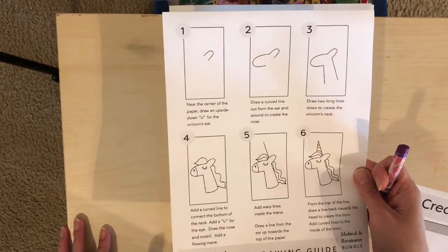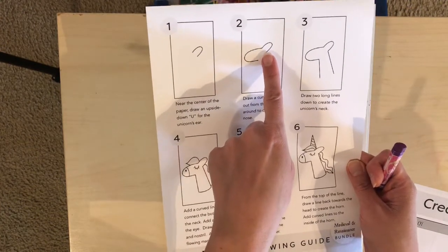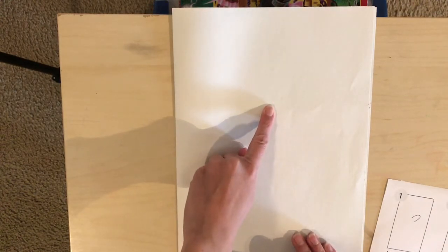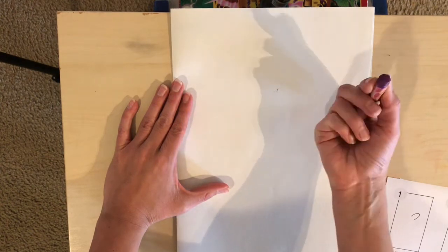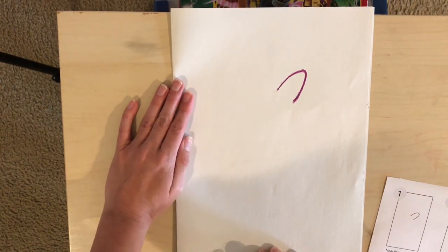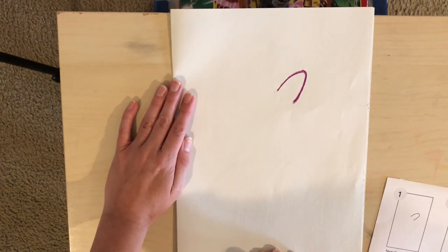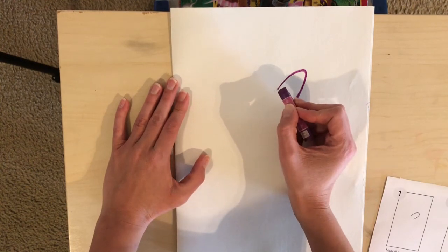Okay guys, welcome back — we are ready to start our flashy unicorn. If you have printed out your step-by-step guide you're welcome to use it, or you can just follow along with me. It's important to remember where our unicorn is going to start: somewhere in the middle so that we have room later on for things like the horn and the neck. Try not to put it too close to the top or too close to the bottom. The first thing we're gonna do is draw an upside-down U for the ear. I'm gonna start about halfway with my purple pastel — a kind of sideways-looking U. This is gonna be the ear of our unicorn, or horse if you decide to do a horse instead.